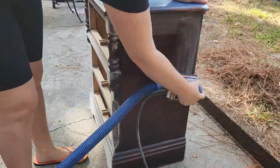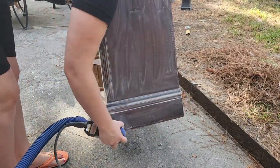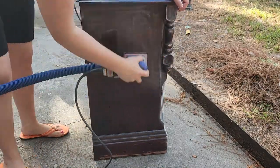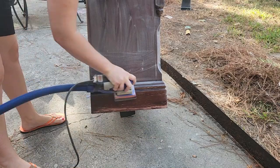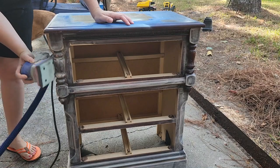If you do not have a sander like this or it's not in your budget right now, you can definitely sand your pieces by hand. I'm only doing a scuff sand to make sure the paint is going to stick really well, and you could do that by hand as well.